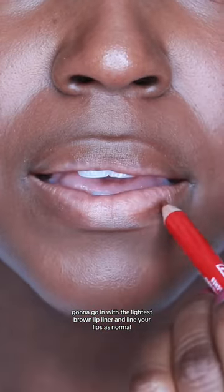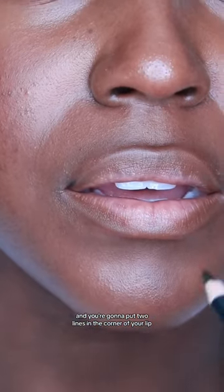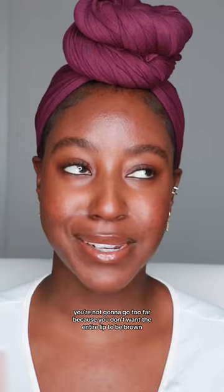Go in with the lightest brown lip liner and line your lips as normal. Next, take your deepest color — for me that's black — and put two lines in the corners of your lips, slightly angling upward. You're not going to go too far, because you don't want the entire lip to be dark brown. You're just creating a shadow here.